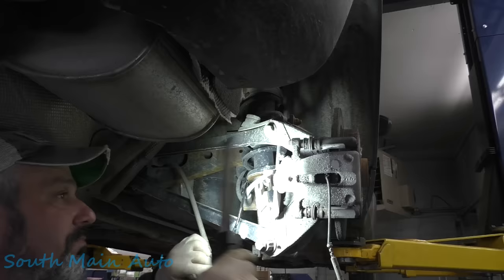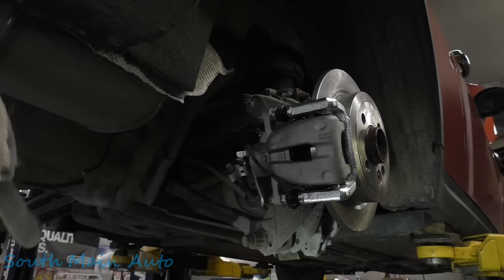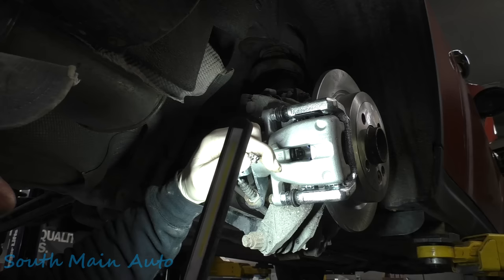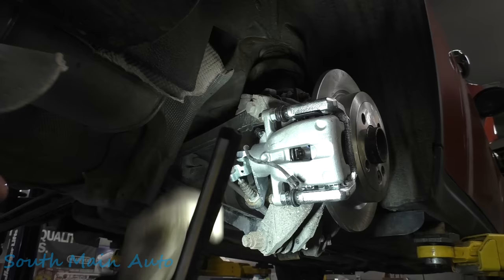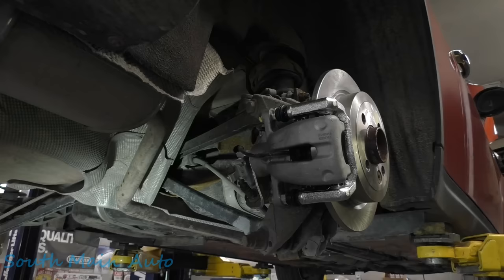We're going to pinch off our hose, unbolt the caliper, put the new stuff on, and click this in and get it all bled out. She's all in there with a full amount of Newtons. It appears the brake wire wear sensor here is a one-time clippy-do — the fat side facing the rotor. We're going to line that up and give it a little push push push push push — click, there she goes. She clicked in and that's it — it's just in there forever until eternity.